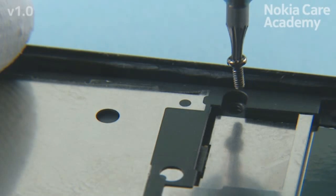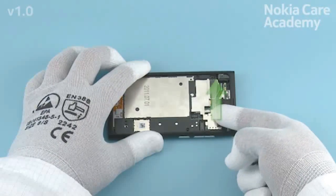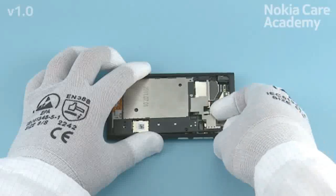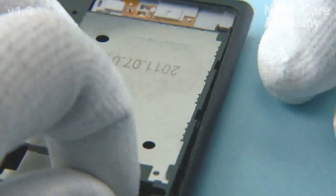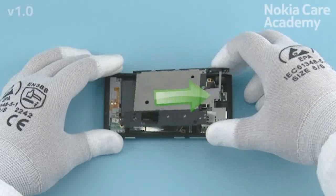Lift up the chassis from the shown place. While removing the chassis, be careful not to bend it. Pull the body assembly carefully in the direction shown to release the left side of the chassis. Pull the chassis in the direction shown to remove it.